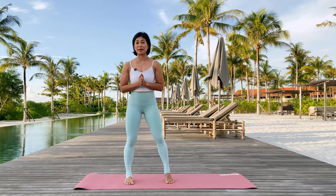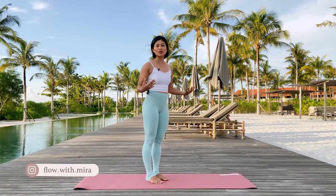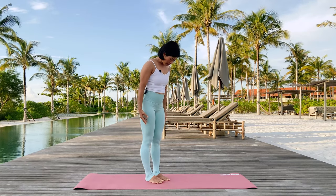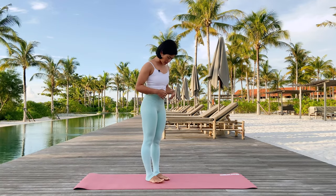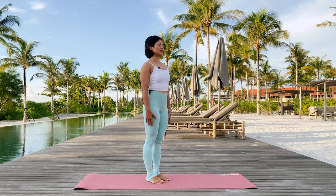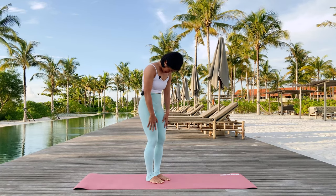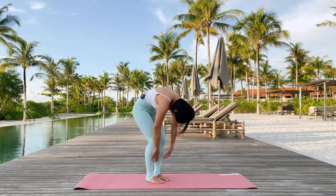We're going to start standing upright with a spinal roll down and then ease into the class. Standing nice and tall with the feet about hip width distance apart, approximately about a fist between your heels. Taking a long inhalation — breathing in all the fresh ocean air — and as we exhale we're going to roll the spine down, allowing the knees to be slightly soft, taking the body all the way down to wherever you feel comfortable today.